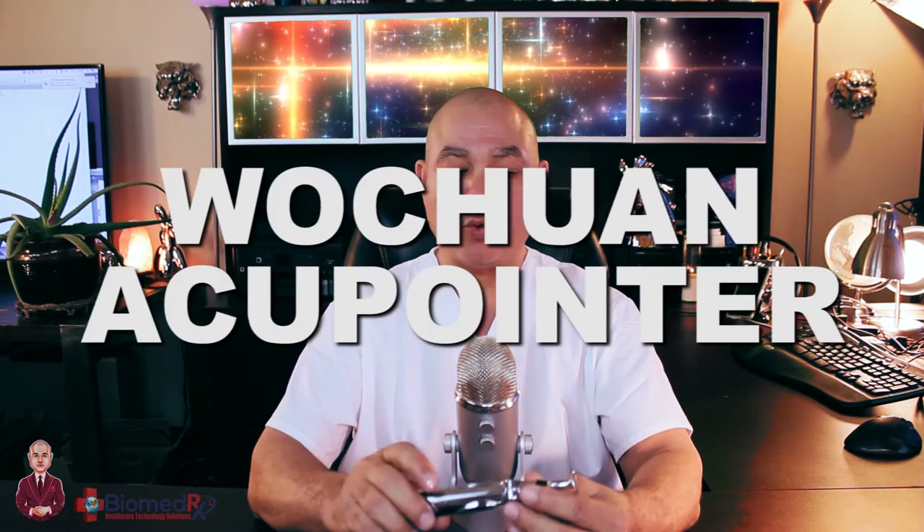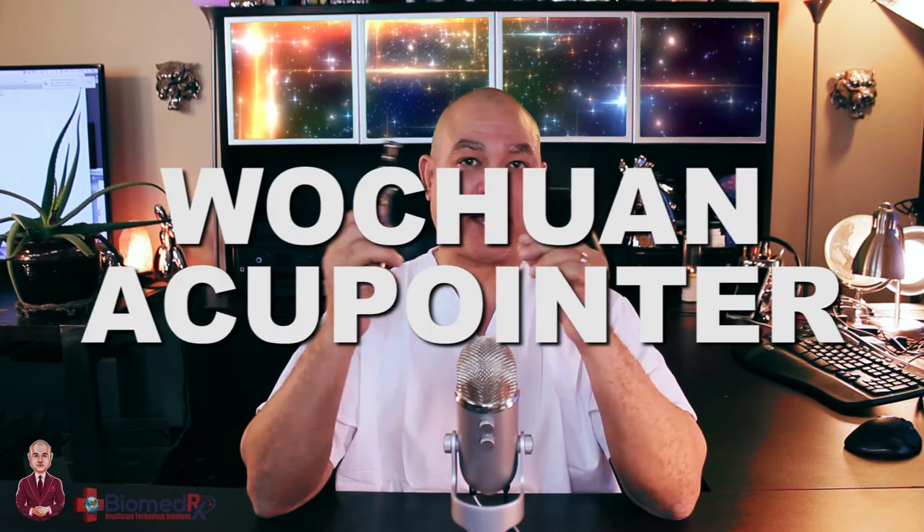Hi, this is Devin Lockett here at the Biometrics Health Center and today we're going to do a product demonstration of the Wuchan AccuPointer.